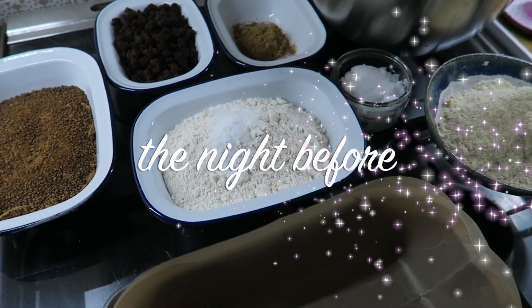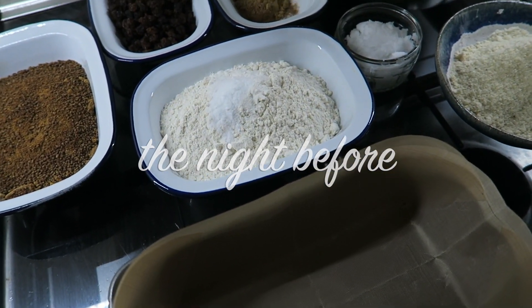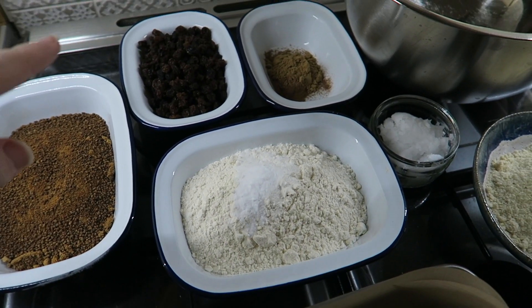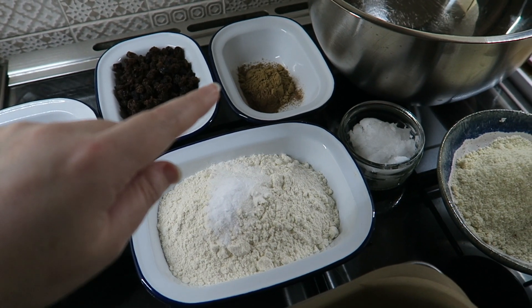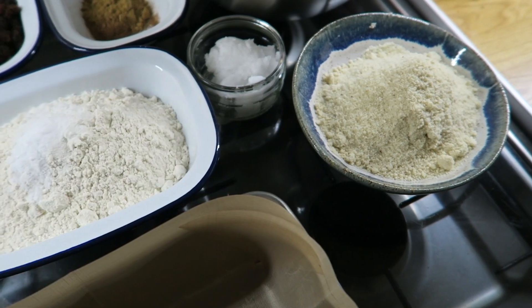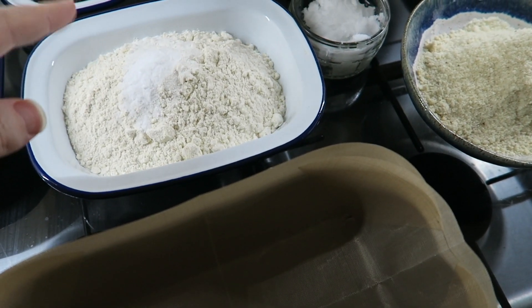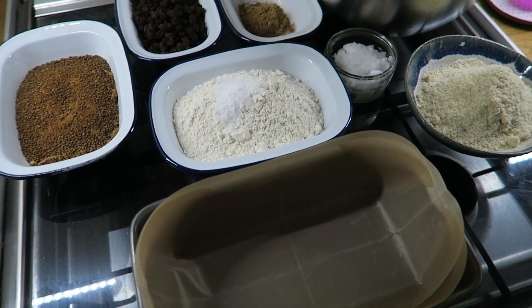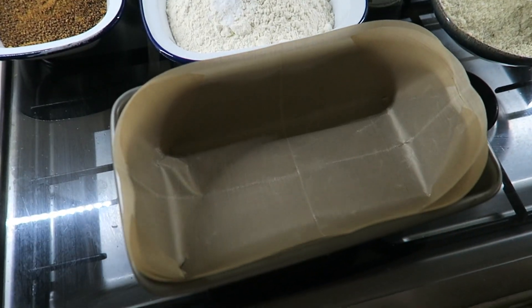I've got some baking stuff ready for tomorrow. We're going to make a gingerbread loaf. I've got some flour, coconut sugar, raisins, cinnamon, nutmeg and ginger powder, coconut oil, ground almond, and then there's baking soda and bicarb in there ready for tomorrow so we can mix it all together. There's my loaf pan.